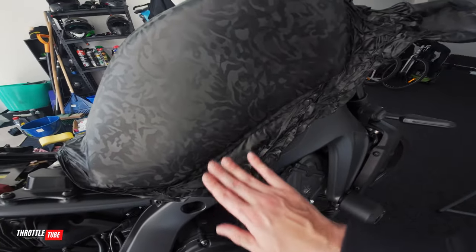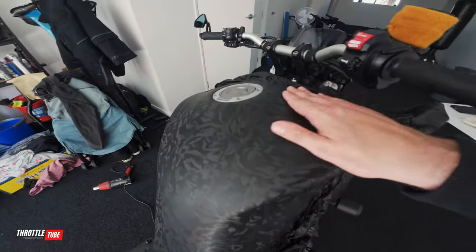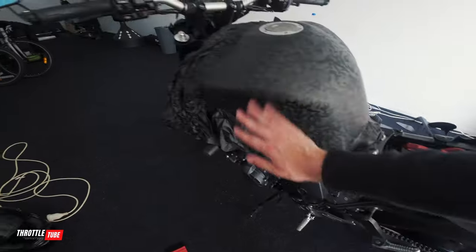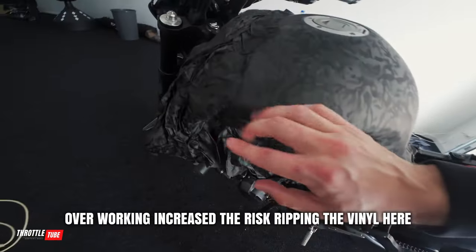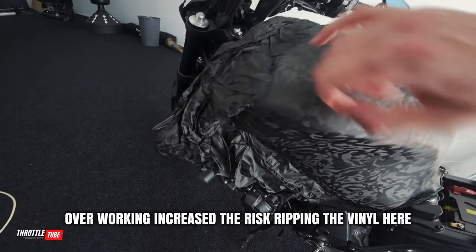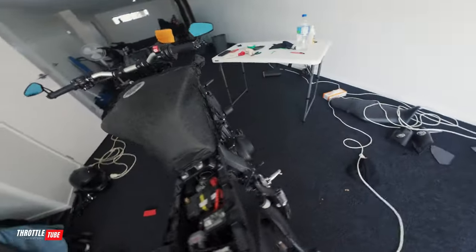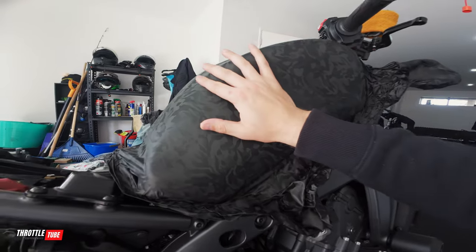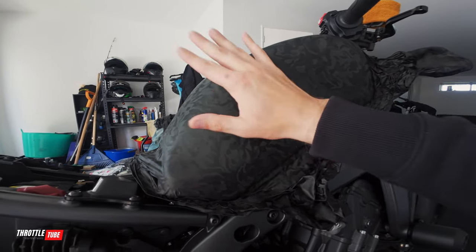Final update before we cut the excess off and put the trim back on — this is what we've got so far. Any lumps and bumps are super minimal, which I'm very happy with. I'll cut back down here; the seat will cover most of this. The corners are super stretched — they're going to have to be because of the nature of this tank — but all this will get cut back and the trim should sit back here so you won't even see it. Down on the corners I've gone right into the tank line and I'm going to cut this off and tuck it under.